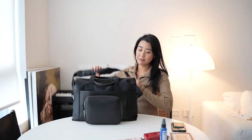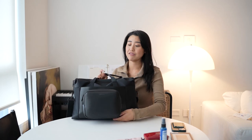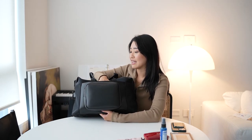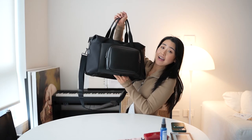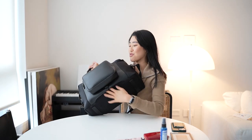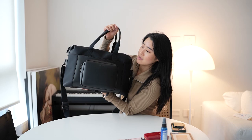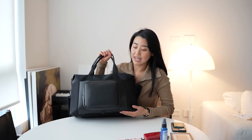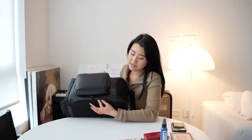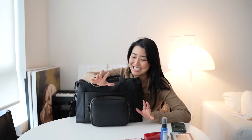Moving on to the last part of the bag, which is the front. The front of the bag has this extra pouch and one of my favorite features, which was an absolute must when I was looking for a carry-on travel bag: you can put your luggage handle through the slot and your bag will sit comfortably on your luggage without worries of it falling off. You can actually close that slot with a zipper, but I always leave it open because I know I'm going to be popping it on and off my luggage. That is such an important feature — all of your travel bags should have it.